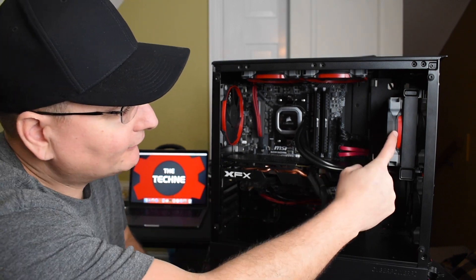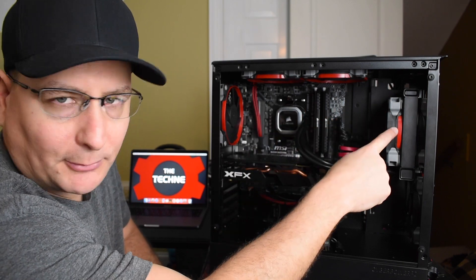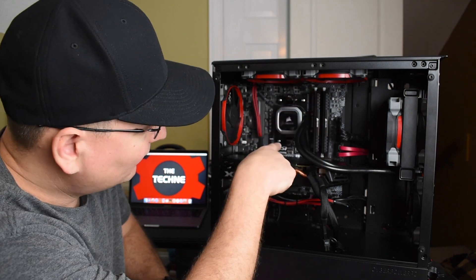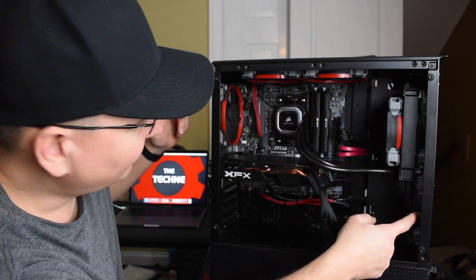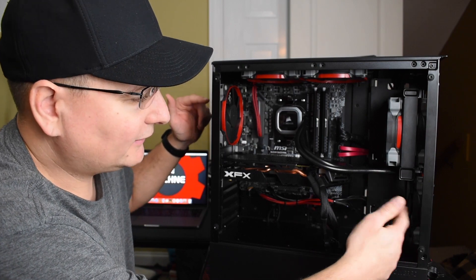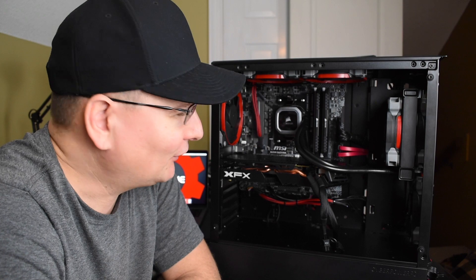Now for a quick recap: the AIO is running off a fan header on the motherboard via PWM, and the two top exhaust fans are also running on PWM fan headers, so we can control those. The two fans installed on the fan hub are the front intake and the rear exhaust — since they run from the fan hub, they'll be running at full speed. Let's power up and see how it sounds.